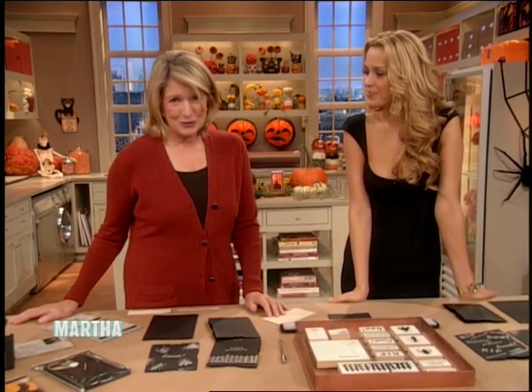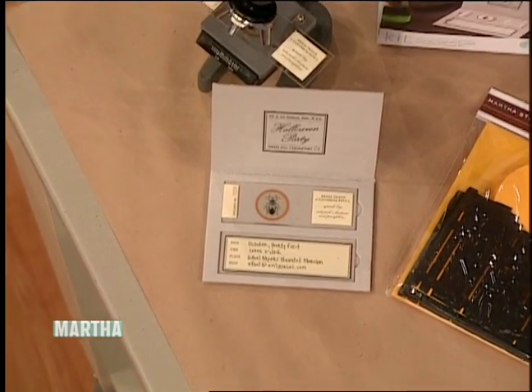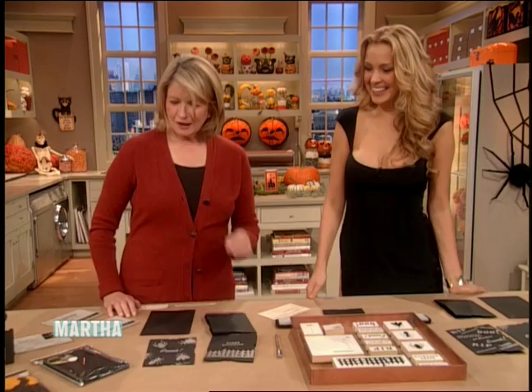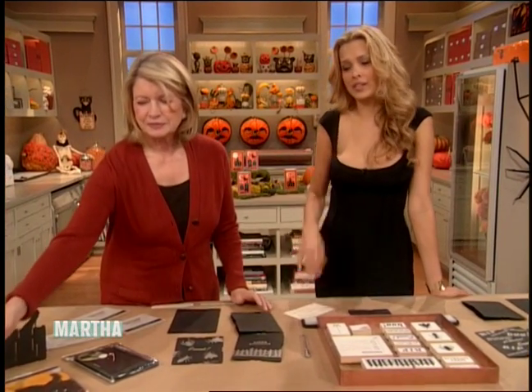Not only do I love getting dressed up and going to Halloween parties, all of us here at Martha Stewart Living love dreaming up clever invitation ideas. So I thought maybe if you're going to invite anybody to any of your events, maybe you can send them some scary, fun invitations. I just sent a picture of me and that's scary!